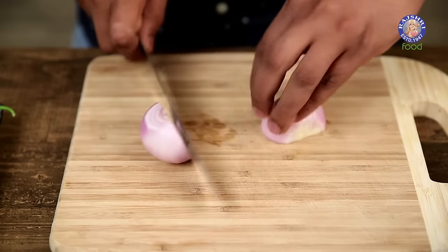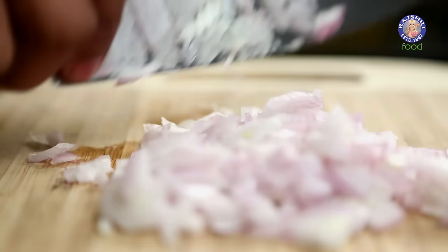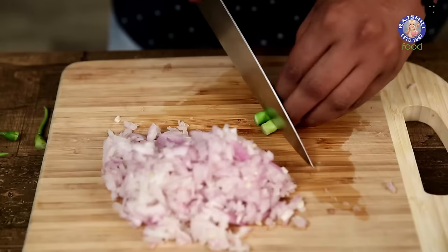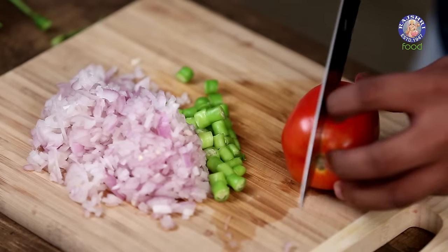Let's move to prep the other ingredients, which is the Onion, Chilis, and Tomatoes. Next, a few Chilis as per your liking. And finally, some Tomatoes.